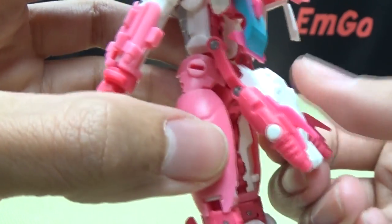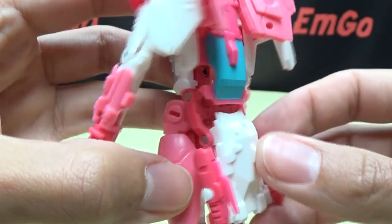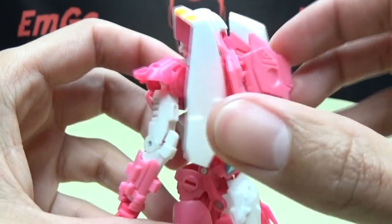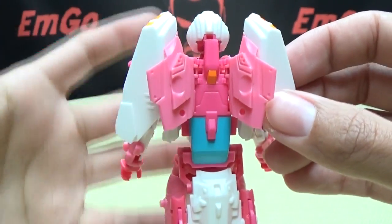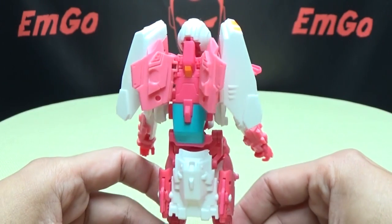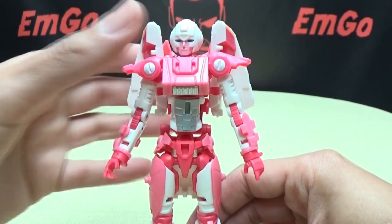On the back she does have a little flap hanging off her butt, but it doesn't bother me at all. The backpack is actually less bulky than the Generations version, so that's a plus.